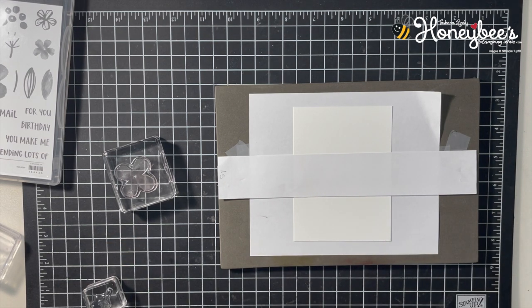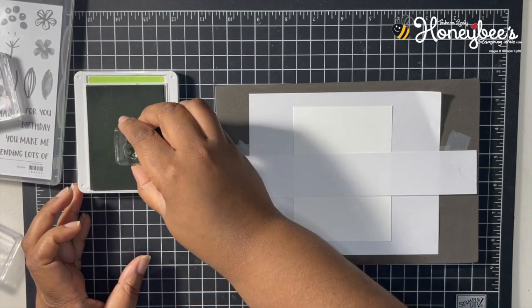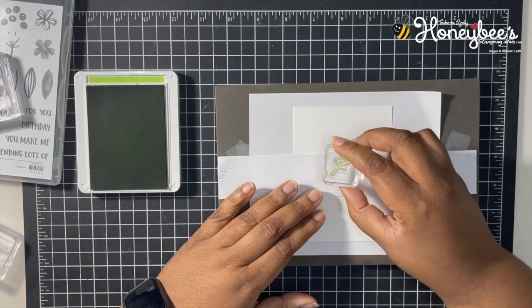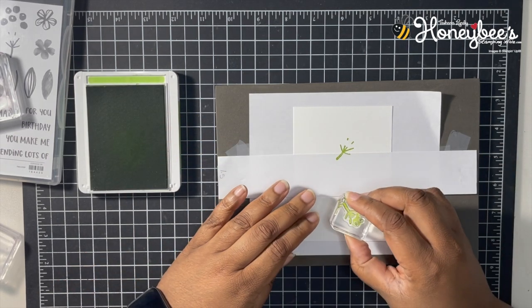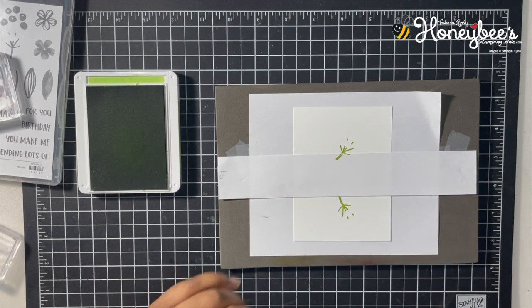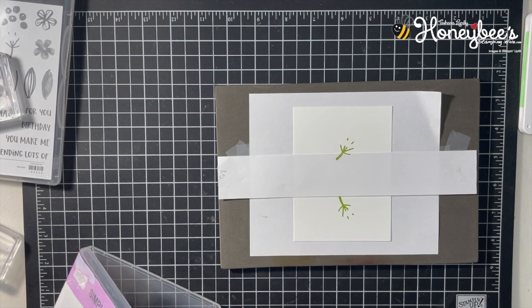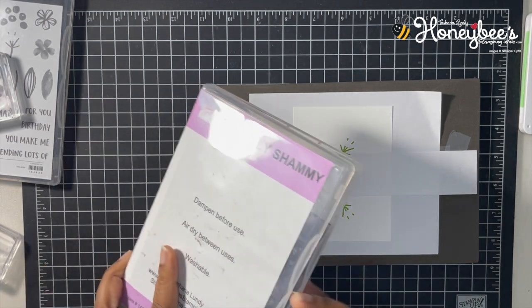Let's start with the green. We'll stamp this little stem coming out right there, and one down here — that's all I want for that one. I'm going to have to clean the blocks as I go because I only have a limited number. I'll just clean that on my little chamois.